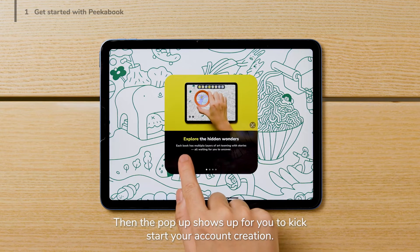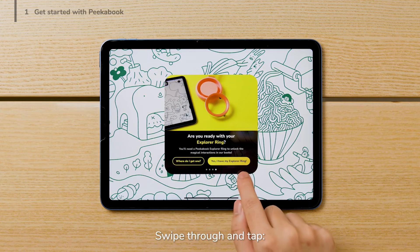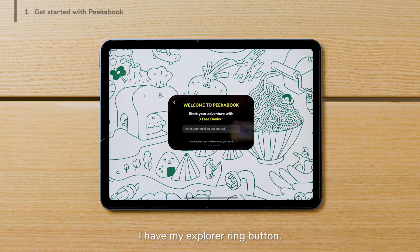Then, the pop-up shows up for you to kickstart your account creation. Swipe through and tap the I have my Explorer ring button.